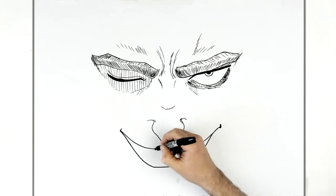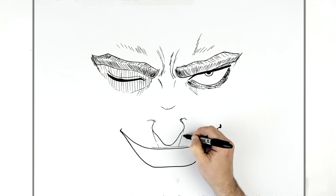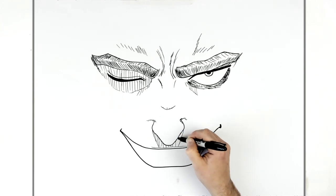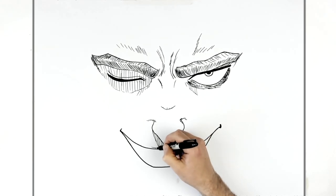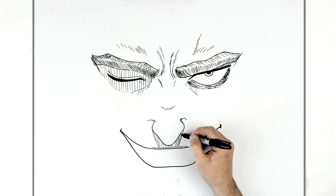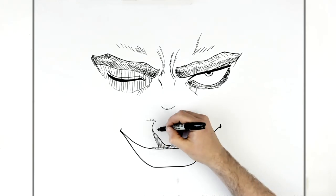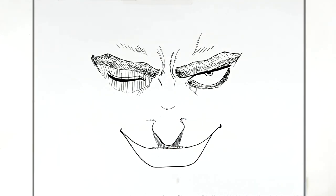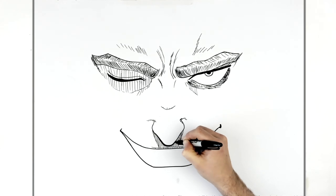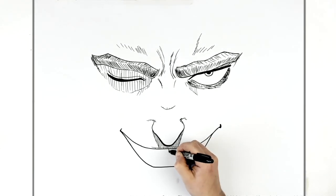There's a shadow underneath his nose. So we've got some extra details here - top lip sort of line, and then like a shadow underneath the nose, so hatching here. Then maybe just thicken up this line a little bit just to show there's a shadow underneath. Okay, so teeth - the main thing about teeth is you want to make sure you get a line in the middle.